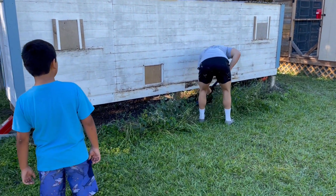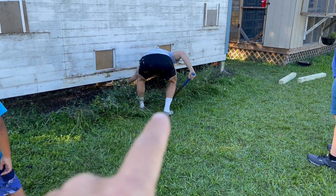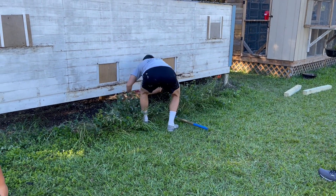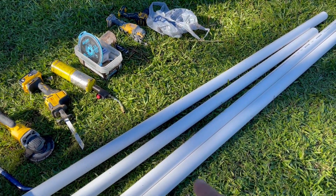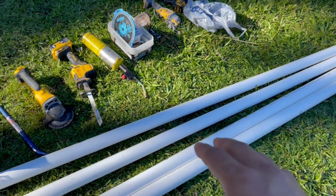Here's how we're playing it: we got both sides jacked up and we're taking the footings out. We're going to lower it and slide it down here, then use these pipes to kind of roll the loft out of the way.